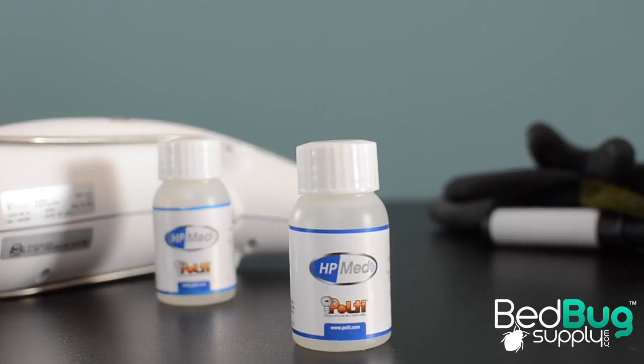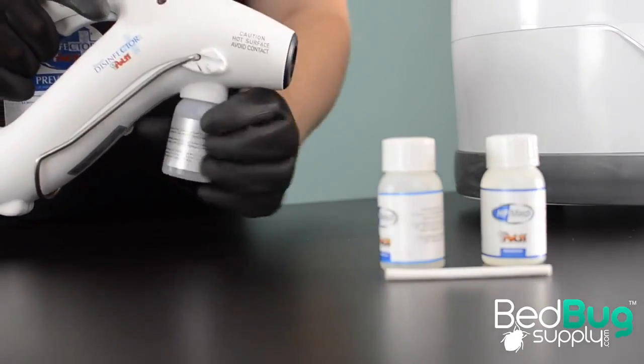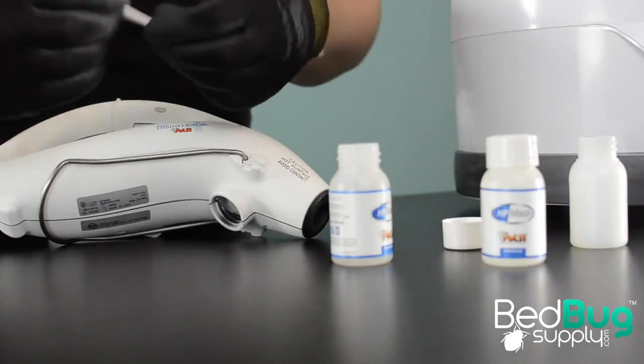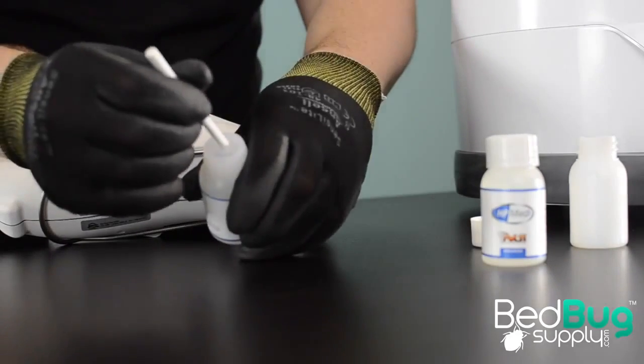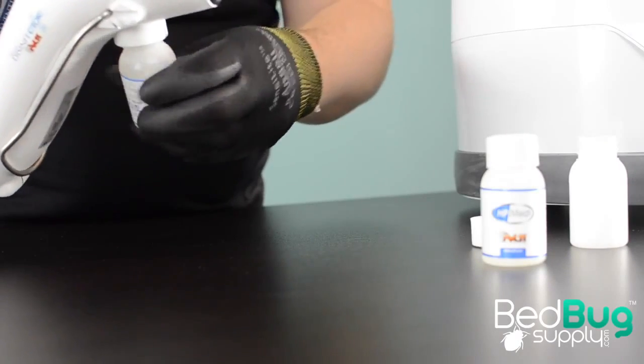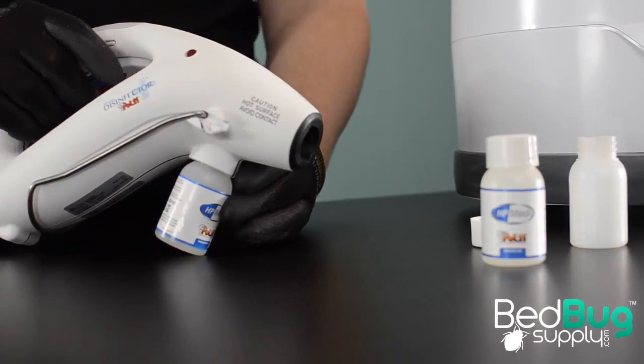Ridiculous steam power isn't the only trick up the Eradicator's sleeve. Pulte included two bottles of HP Med, a unique cleaning solution that fits on the bottom of the steam gun and mixes its fluid into the steam. This solution will help remove bedbug eggs, fecal stains, and that characteristic odor left behind by an infestation. Naturally, the solution isn't required, and the gun ships with an empty bottle attached for those that don't want to bother with it.